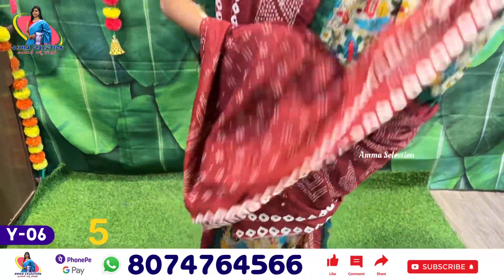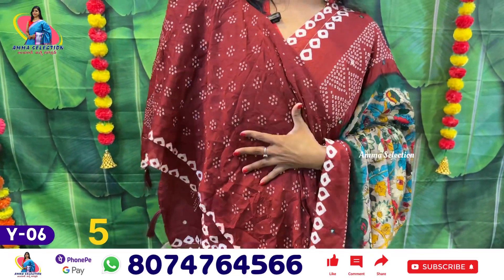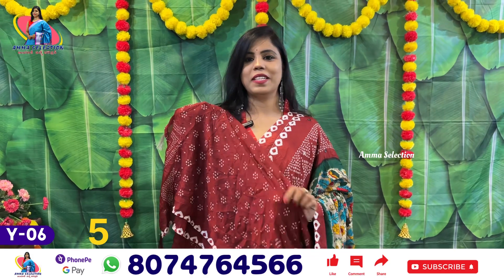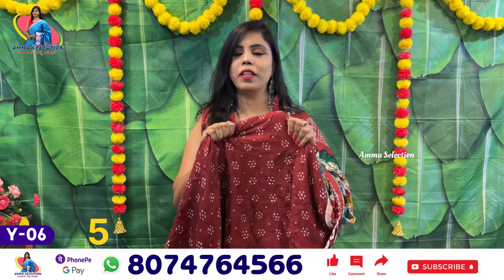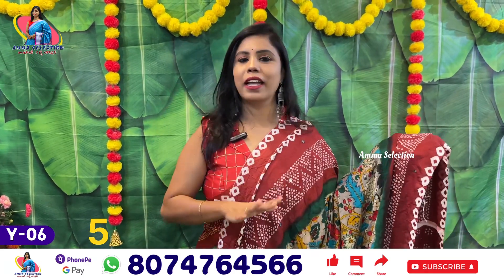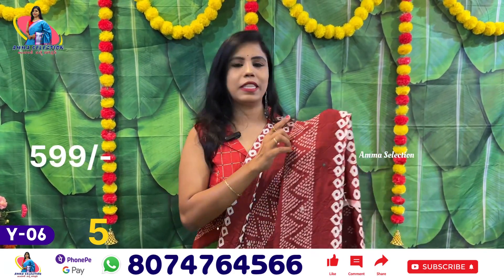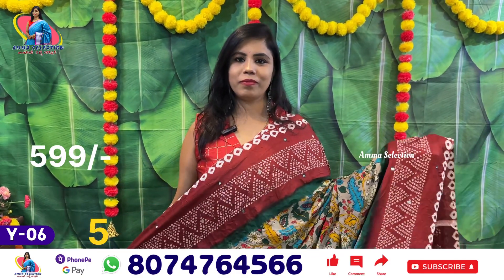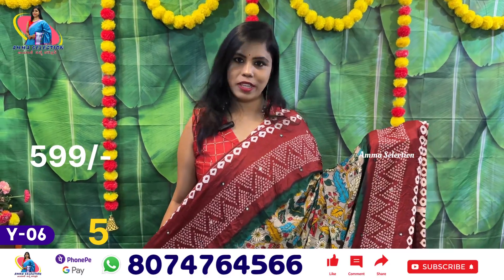When you look at the fabric, you can see it is the same soft fabric. This fabric is very soft. We have many years of washing experience. We have machine wash and plastic mirrors. It is very good with good designs and budget-friendly price.